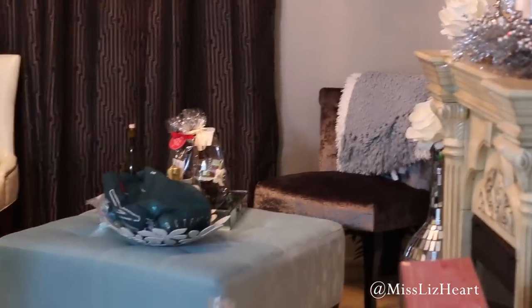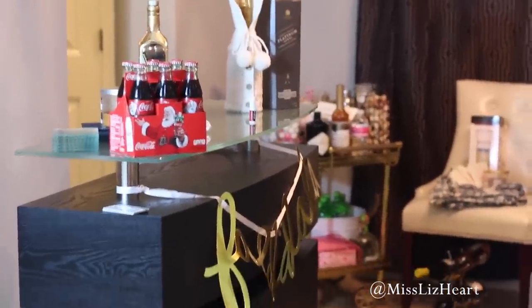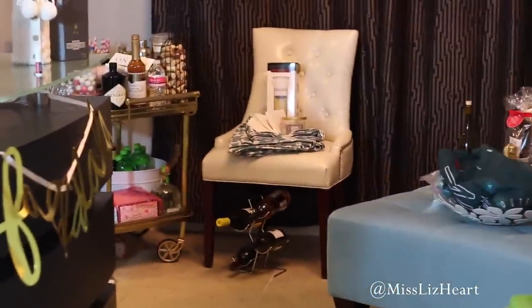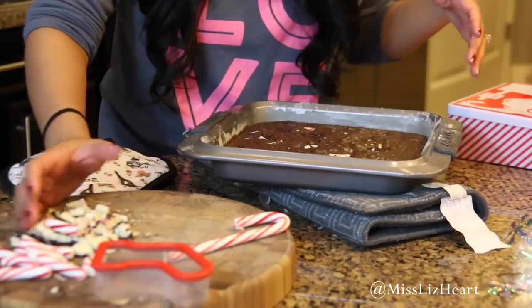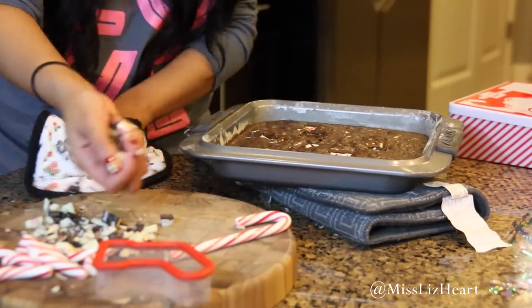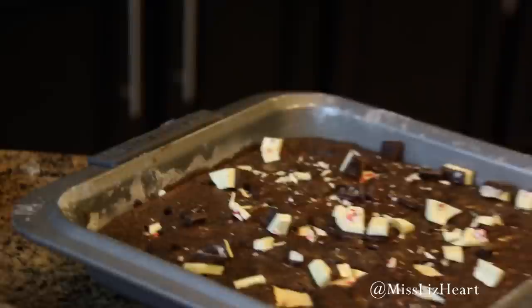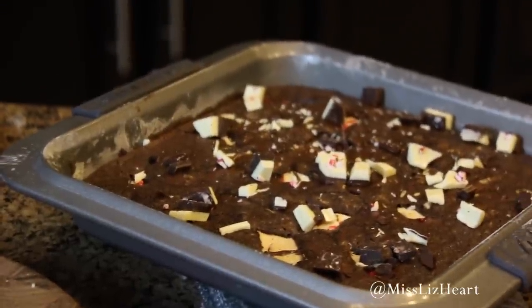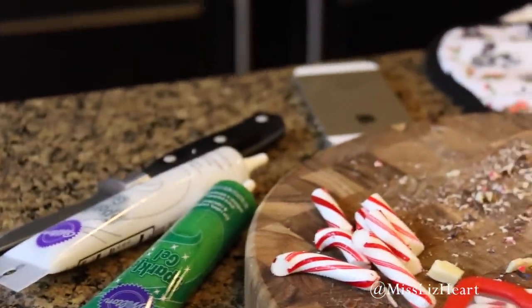This is the room where the Christmas tree is going to go and as you can tell everything is an absolute disaster because we've been moving stuff around and just trying to determine where we want to put everything. The brownies are ready and I cut up some more of the peppermint bark and I'm going to sprinkle it on top so that it can melt while it's still hot. Doesn't that look delicious? I'm going to use these little cutters that I got from Target and cut into a little tree shape, then stick the bottom with the little candy cane.